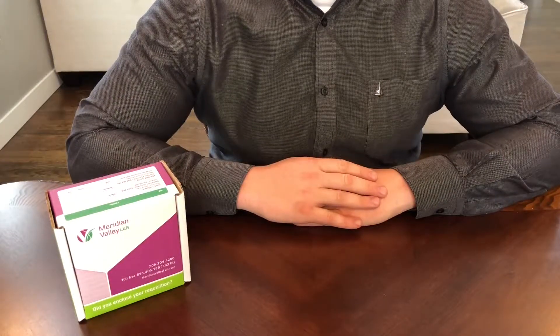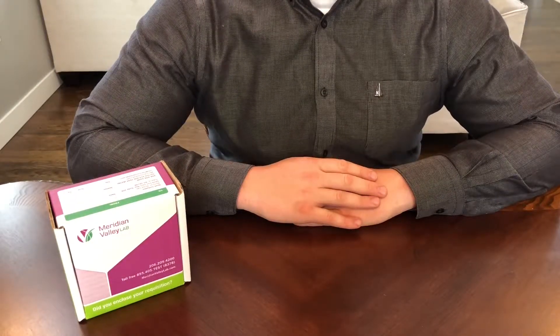This is the instructional video for the dried urine hormone test. Please follow the instructions closely to ensure the most accurate results.